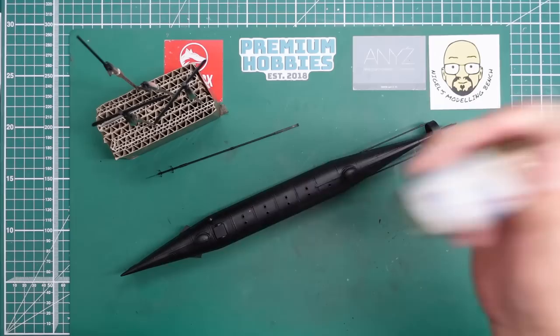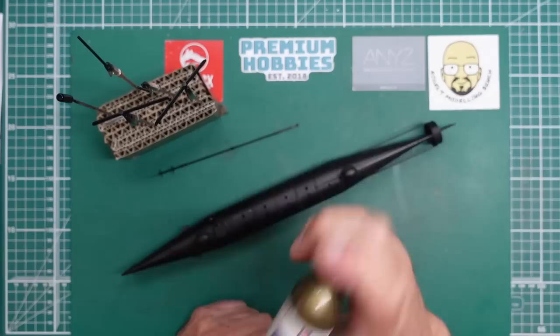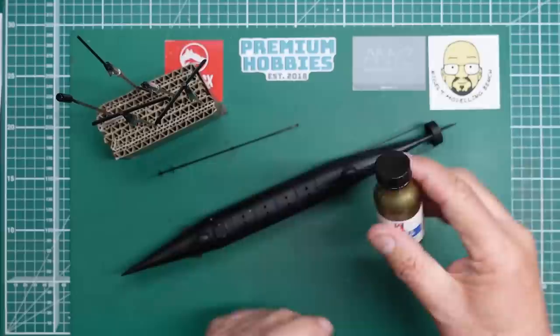By the way, Alclad 2 Lacquers is no longer available but now it's being marketed by Mig Ammo and it's called A-Stand - I'm led to believe it's exactly the same. The only downside is the A-Stand bottles have a square shoulder to them, so you can't pour them into the airbrush because the pigments get caught up in the square shoulder. You need to use a pipette to take them out, so be careful of that.